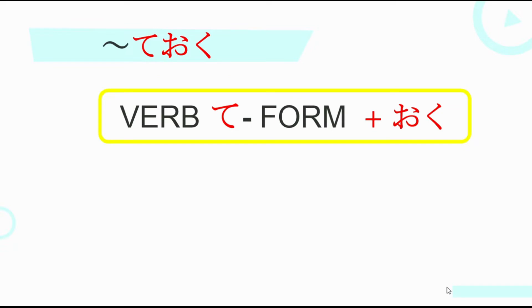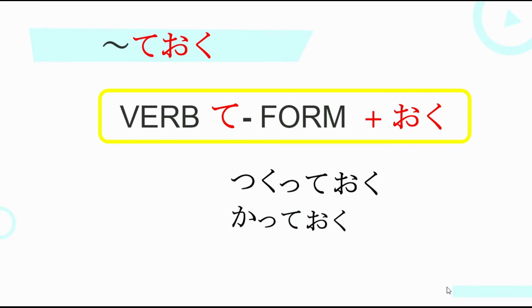Ito yung magiging formation natin: verb T-form plus Oku. So, first, we have to conjugate the verb into T-form, then plus Oku. For example, we have Tsukurimas — iko-conjugate natin siya into T-form, so magiging Tsukute, then add Oku. Then for Kaimas, magiging Kate Oku.